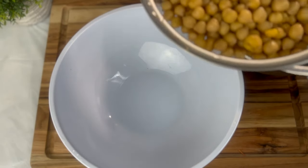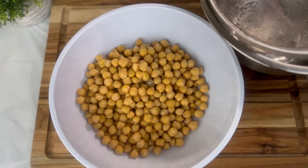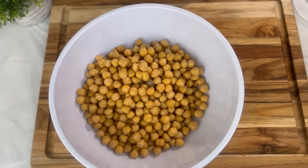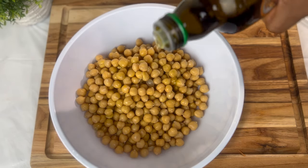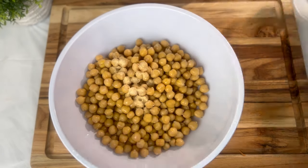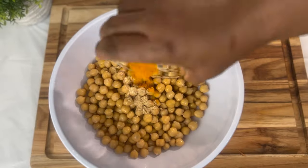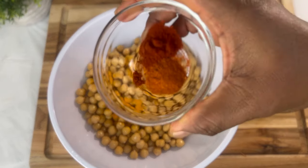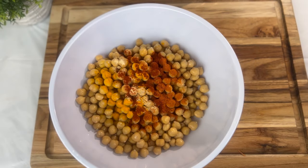My chickpeas have drained. I'm going to season and then toast them. I'll add some extra virgin olive oil, garlic powder, dry ground ginger, a little bit of turmeric, some smoked paprika, and a little bit of cayenne. I'm not adding any salt — feel free to add a little bit if you want.